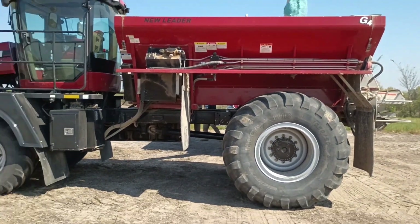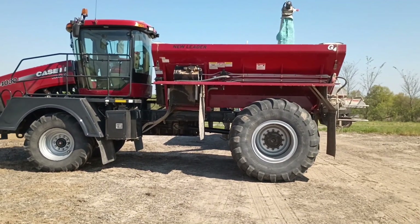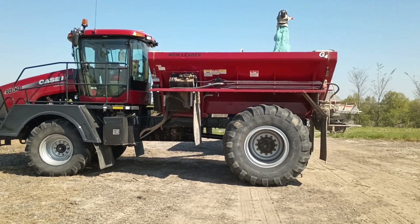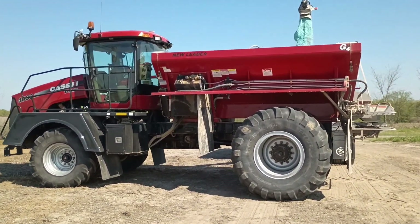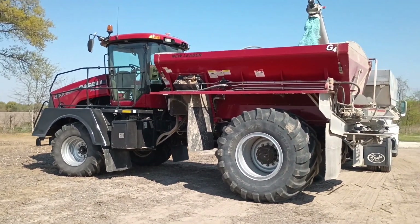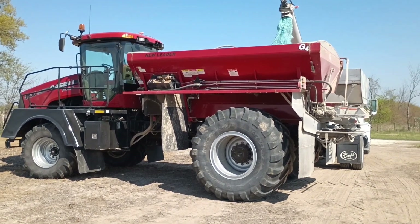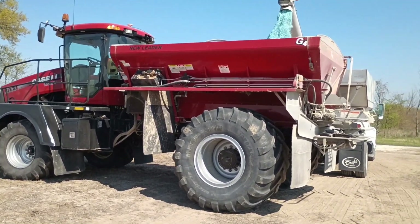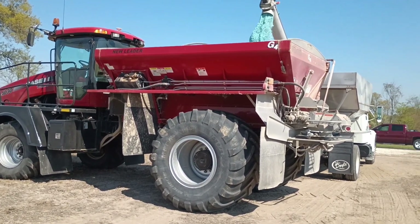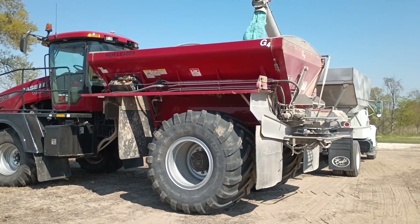This truck can hold approximately 18,000 pounds completely full if it's a high-density product, or 16,000 pounds if it's a lower-density product like we're applying right now. One of the things we had to do in the rate controller was to input density so we can adjust it depending on what the blend of the product is. The rate is based on pounds per acre, and we adjust both the rate and the density per blend on the controller.